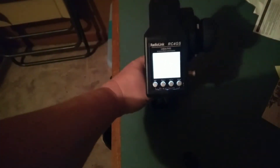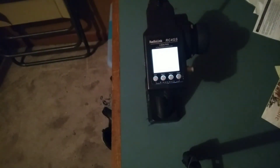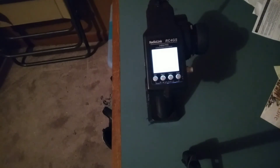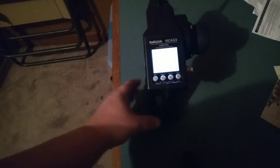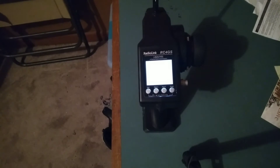You can put about probably eight or nine, maybe ten cars on one remote. But every time you put every car you got on a Radio Link transmitter, you have to buy a receiver for every RC car you got.